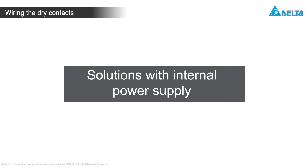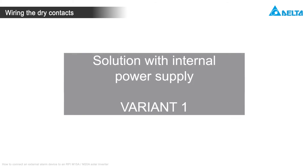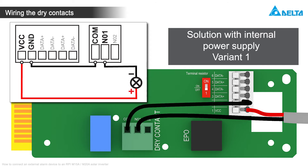When you want to use the internal 12V supply voltage, you have two ways to connect the wiring. Connect the plus port of the alarm device to VCC on the RS-485 terminal block. Connect the minus port to NO1 of the dry contacts. Finally, connect COM and GND.